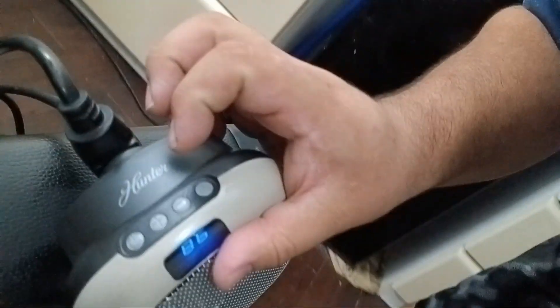Alright, let's try it down here on this plug over here, cause this one doesn't work very good anymore. There's a little blue light here and you turn it on with the buttons on the top.